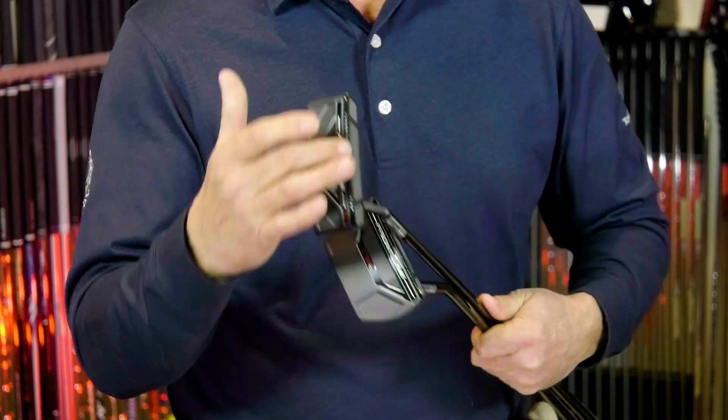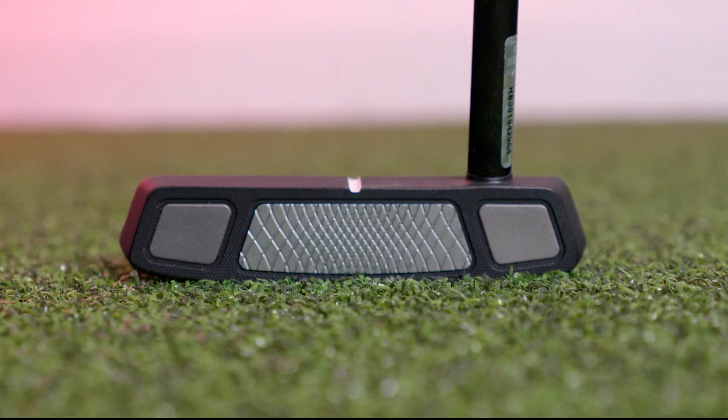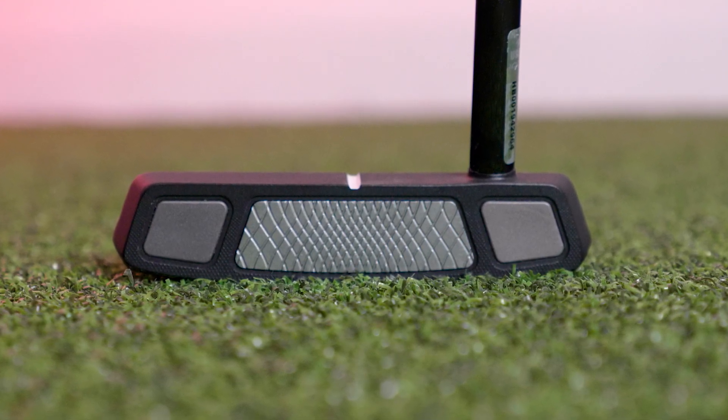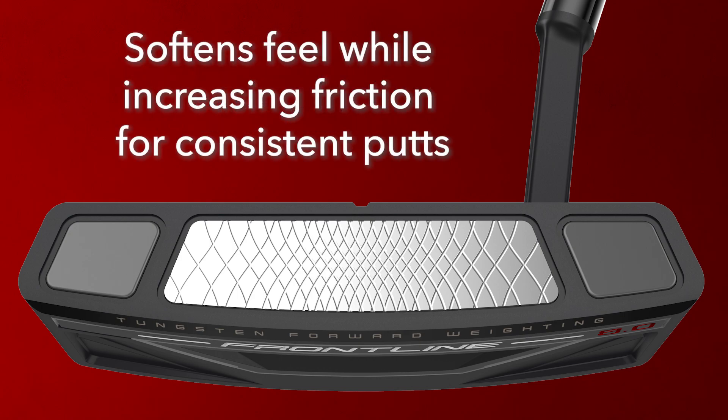Cleveland Golf is using a unique milling design they call Speed Optimized Face Technology. That actually softens the face in the sweet spot, but it normalizes ball speeds and distance control across the face. Where a lot of putters are harder and hotter in the sweet spot, a miss-hit will create a big variance in putt distance. The Speed Optimized Face is going to give you much better distance control, even on your miss-hit putts.